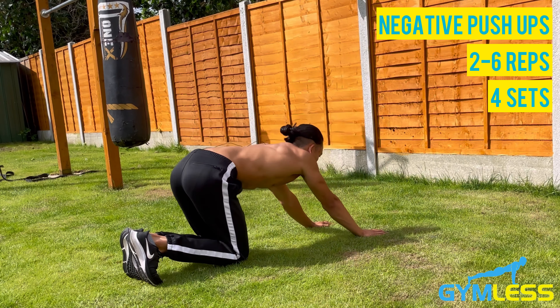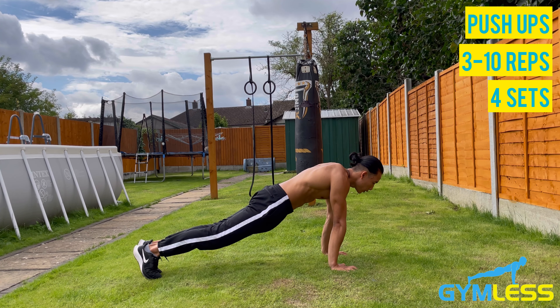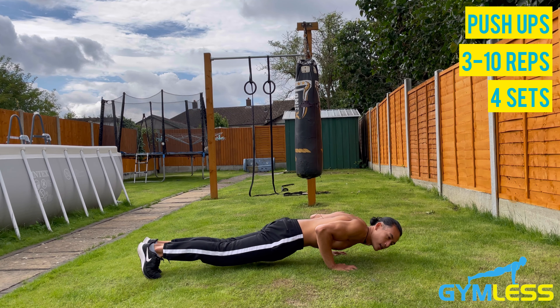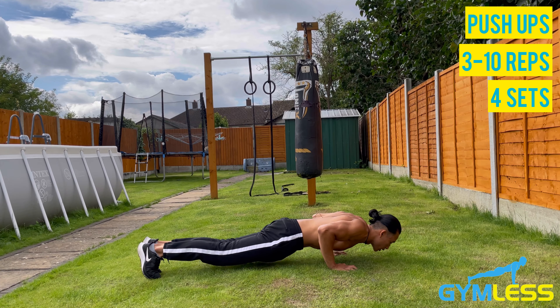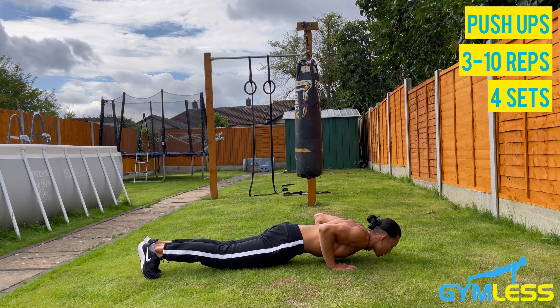Get into a plank position — shoulders stacked directly on top of your wrists, hands shoulder-width apart, legs stretched back, glutes and core engaged. Lower down and inhale as you do so, until your elbows are about 90 degrees or at a right angle. Then exhale and push back up.